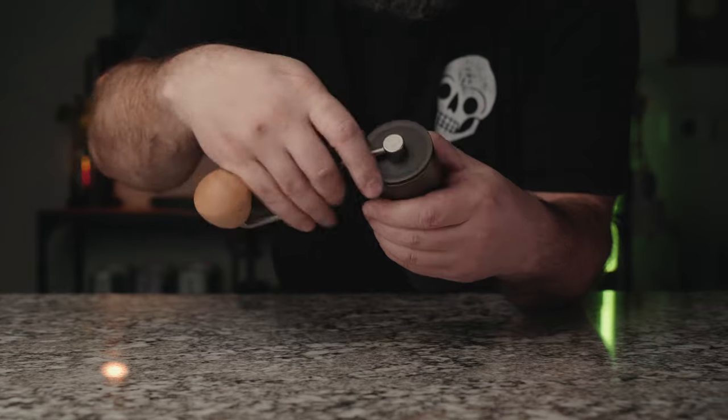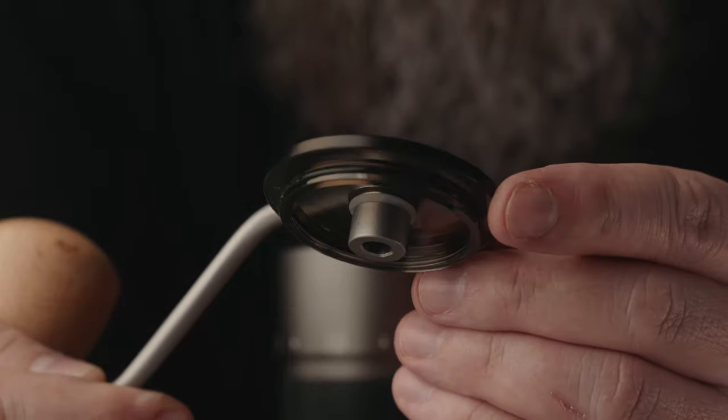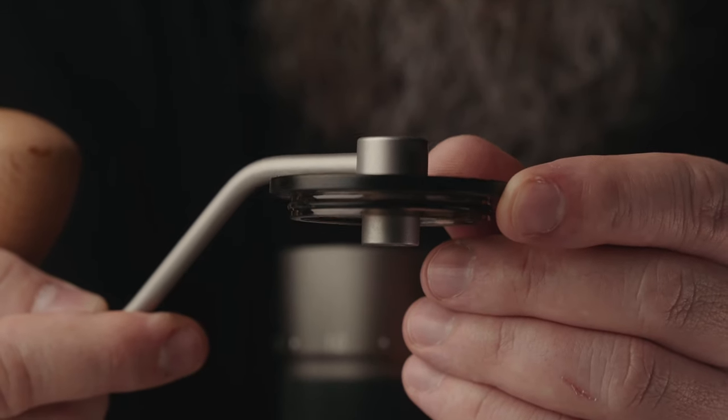I've been using this grinder for about three weeks and I actually really like it. It seems like it's made very well. It's got an external adjustment feature — a complete revolution is 60 clicks and each click is 16 microns, so you've got a pretty good range from fine to coarse. This grinder is designed to be an all-around grinder — good for espresso and pour over. It's got a removable handle with a lid that has an o-ring, so it seats and seals very nicely to the top of the grind chamber.